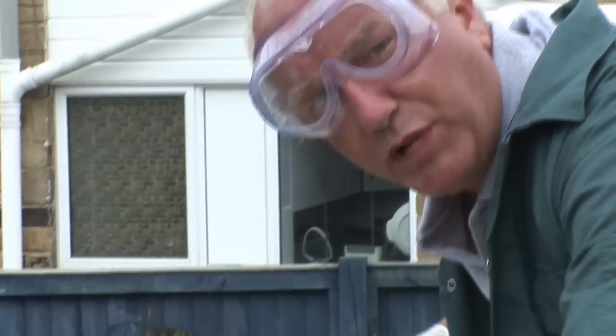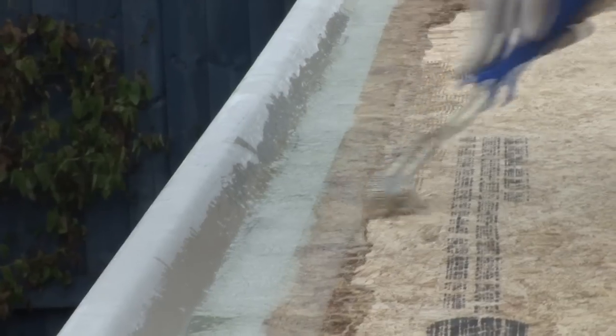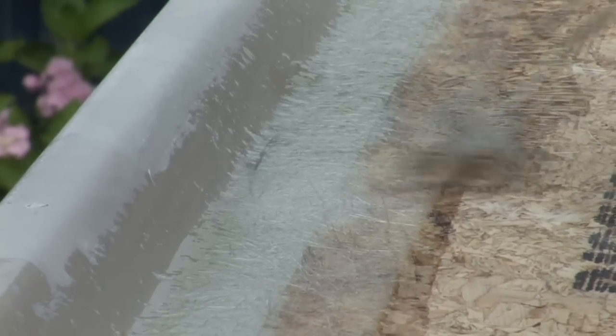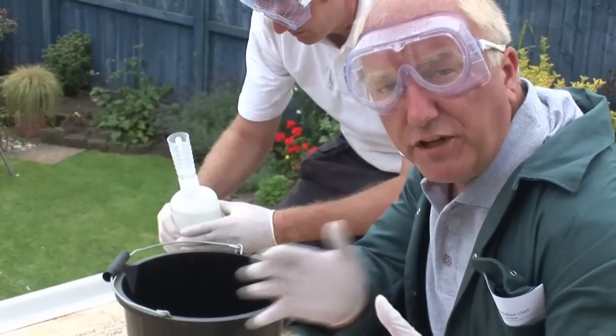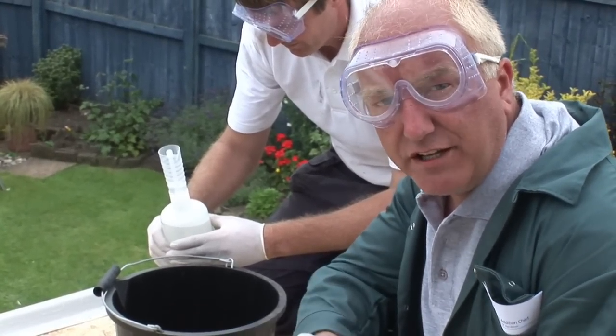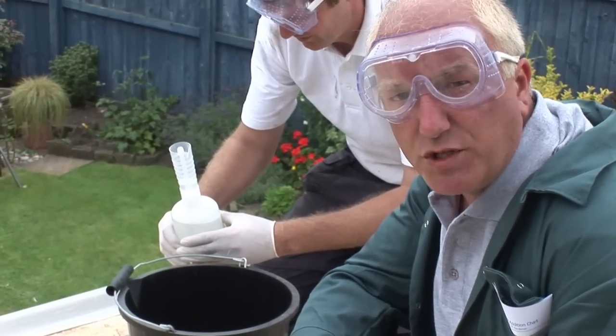We're now going to use the GRP bandage to form a seal between the trim and the decking. Follow the instructions on the hardener addition charts for mixing the resin and the catalyst together — if it's a cold day use a little more, if it's a hot day use a little less.